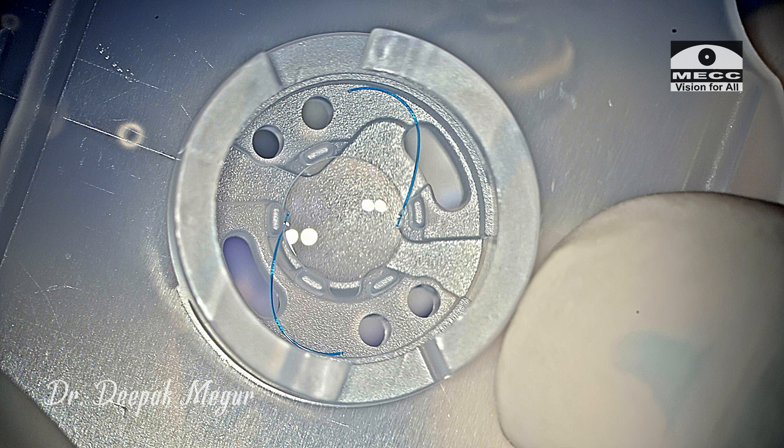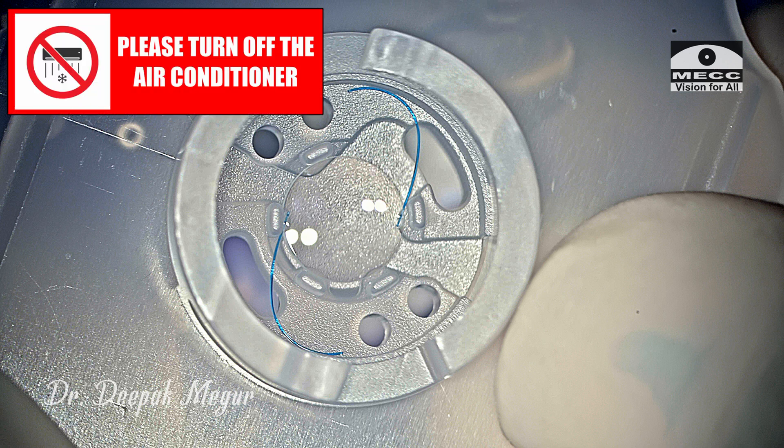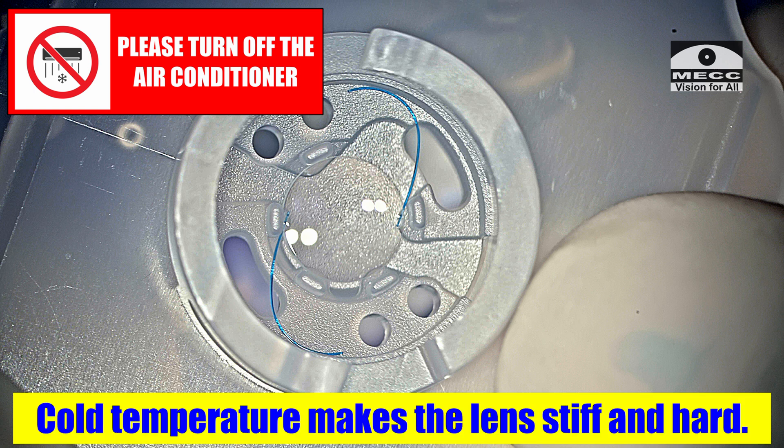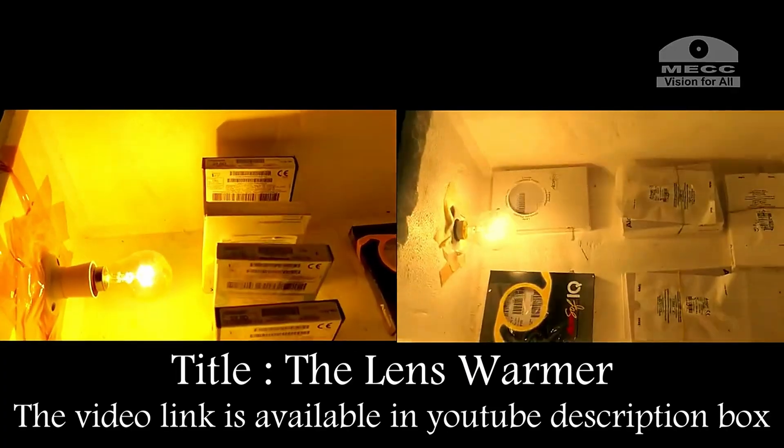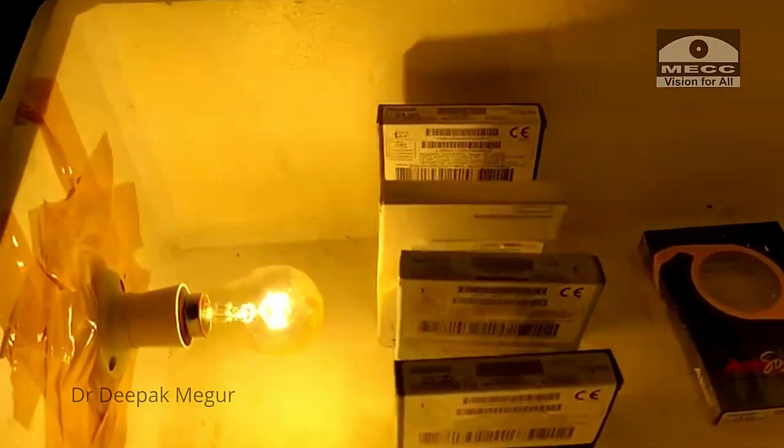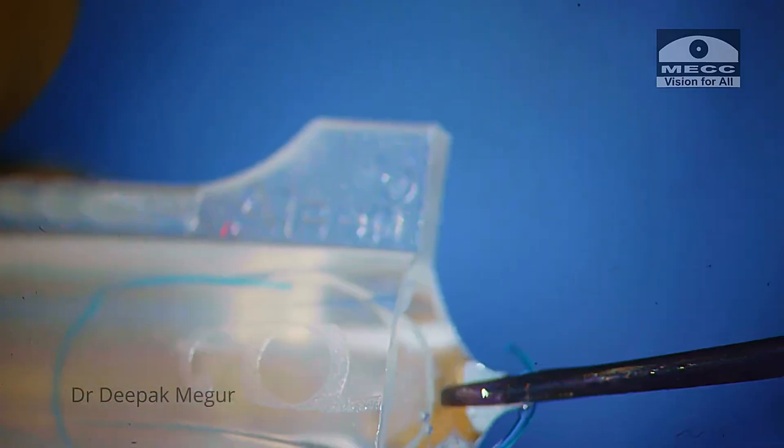An important point to highlight: I prefer to always turn off the air conditioner when loading hydrophobic lenses. Cold temperature makes these lenses very stiff and hard, which makes them problematic to handle. Keeping them a little bit warm is definitely beneficial and helps in both loading and implanting.